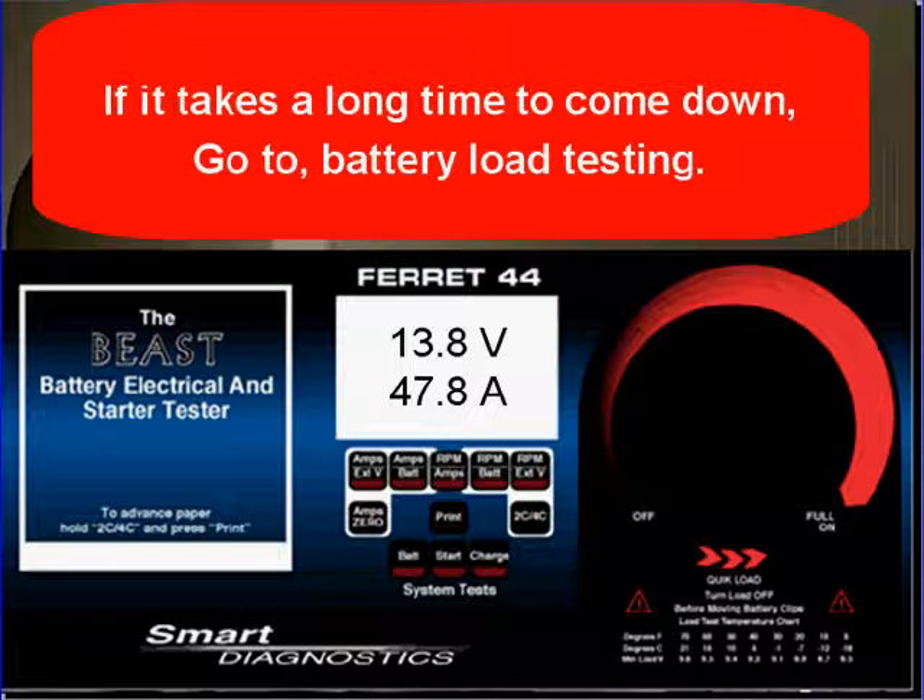Amperage should be high after the engine was cranked for starting and then come down as the battery is recharged. If the battery takes a long time to come down, go to battery load testing and find out what's wrong with that battery.